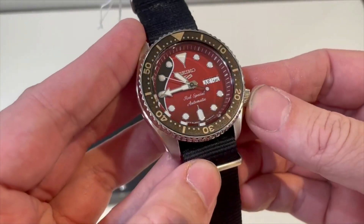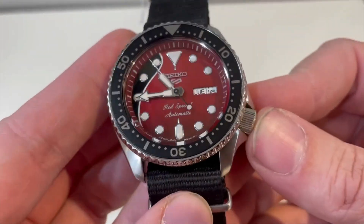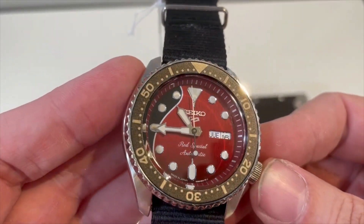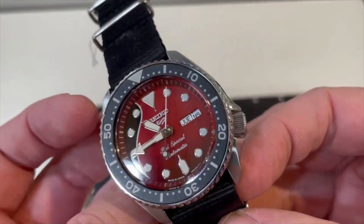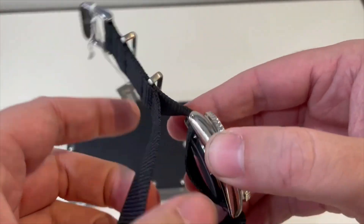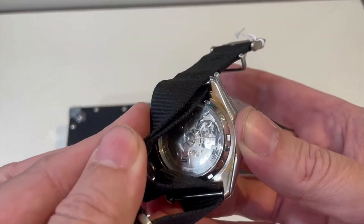Like I said, this is the SKX model they based it on. These models don't have the screw-down crown or anything — it is water resistant, but it is not a dive watch, even though it looks like one. And here on the back you can see the movement.